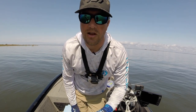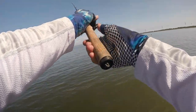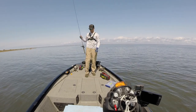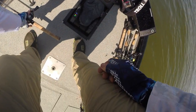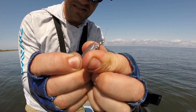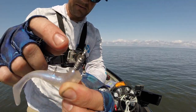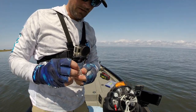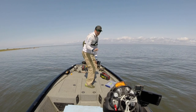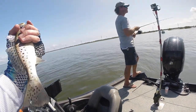Chad Champagne from Matrix Shad has joined us — I think he brought with him the keeper speckled trout. This is a Matrix Shad Magneto with a 1/16 ounce lead built into its body. It's ribbed really aggressively so that it keeps the plastic on, and that makes a really slow fall in this water with that little bit of aquatic grass. It works kind of like a MirrOdine or a suspending bait, but it's a smaller three-inch soft plastic — and we know speckled trout really like that profile.